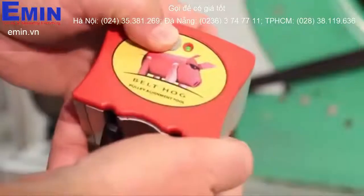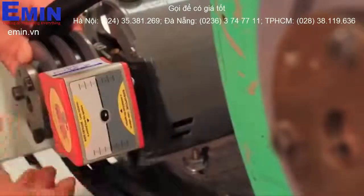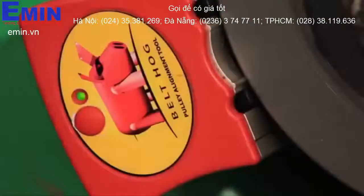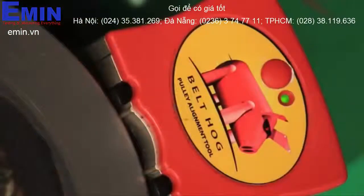Turn each belt hog unit on and mount them to the shivs. If multi-groove shivs are used, be sure to mount the belt hog units in the corresponding grooves in each shiv, such as the shiv grooves nearest you. Mount the units with the on-off buttons on both units facing the same direction.